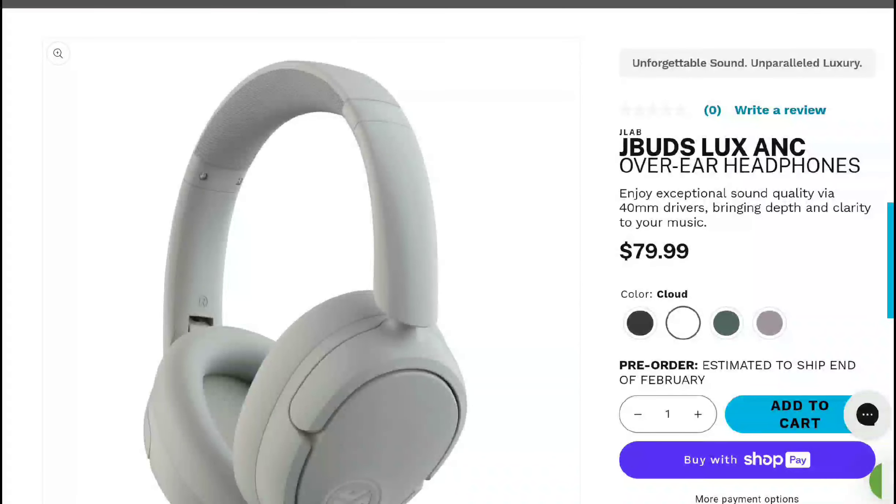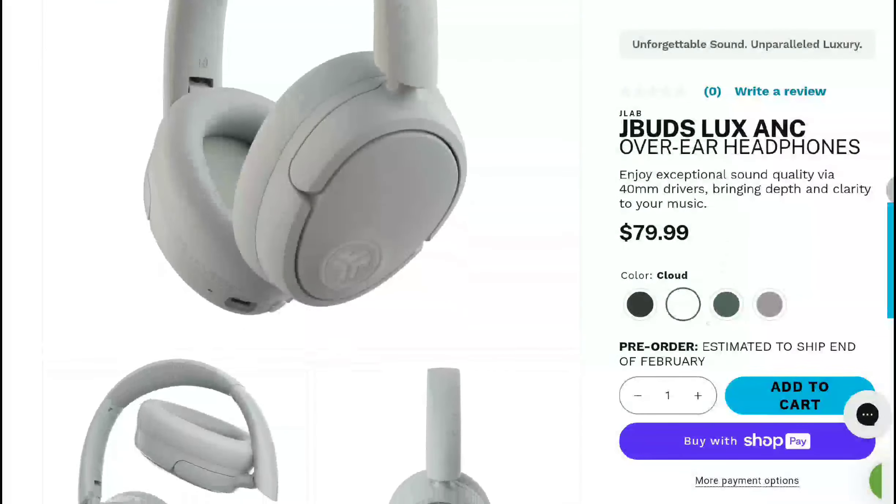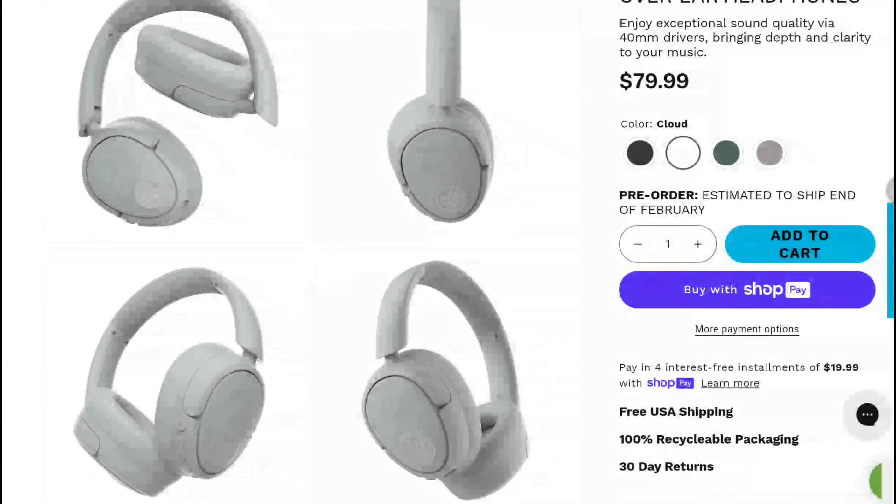JLab has released a new headphone — the JBuds Lux wireless over-ear headphone. It looks very good and is priced at around $80. It features top-level ANC technology that cancels out even loud sounds from being outdoors, so this thing is a beast in that respect. It has other features that will obviously intrigue a lot of potential buyers.